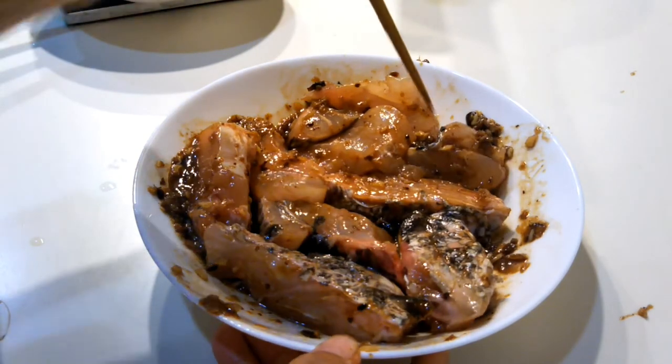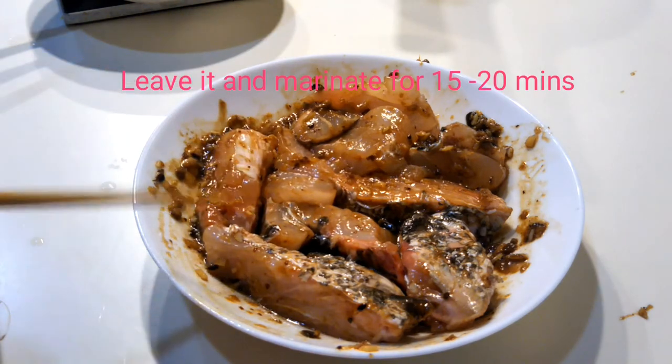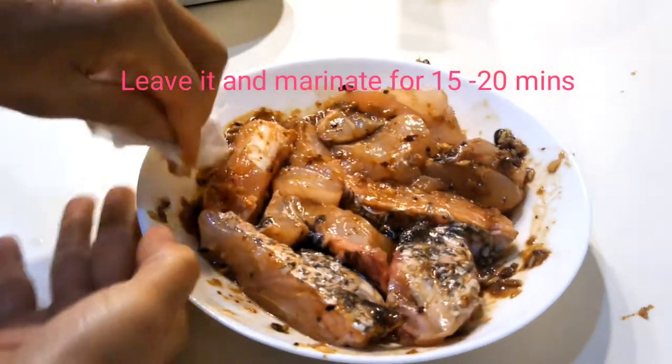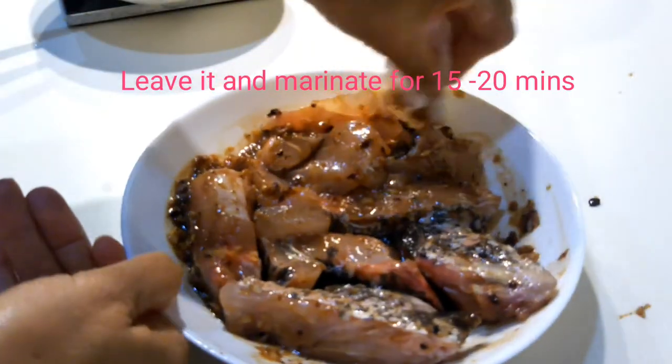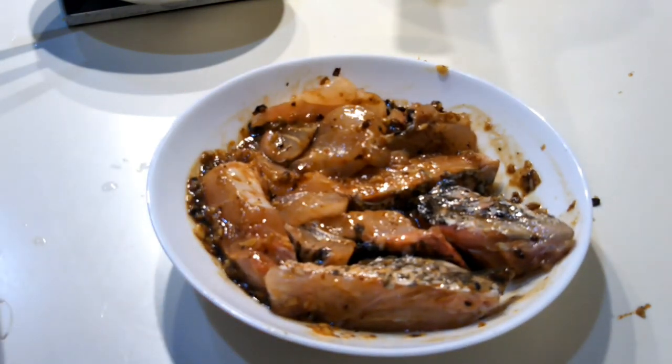That's it, guys. Then marinate the fish for about 15 to 20 minutes before you steam it. So let it marinate for 15 to 20 minutes.